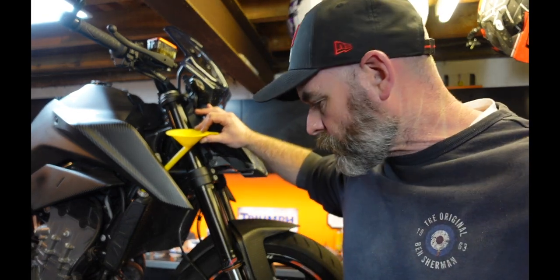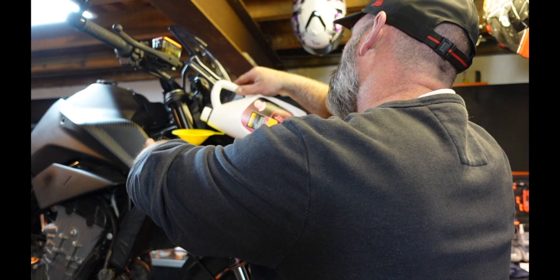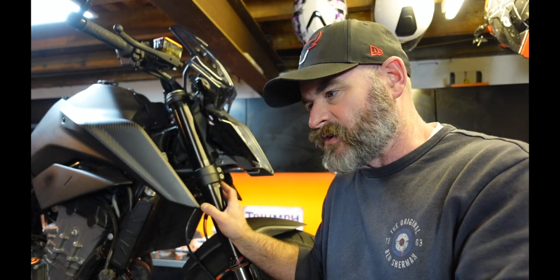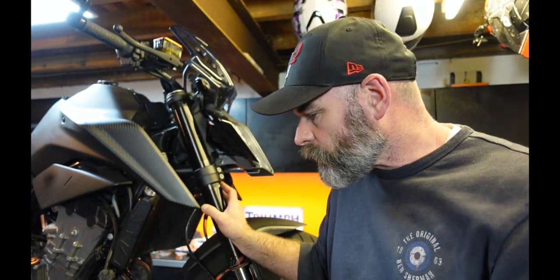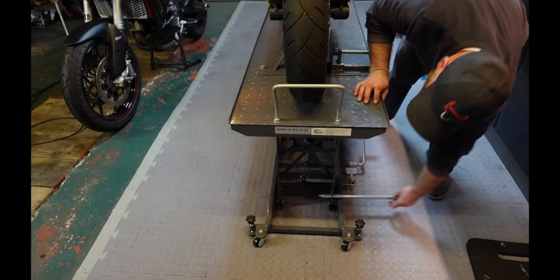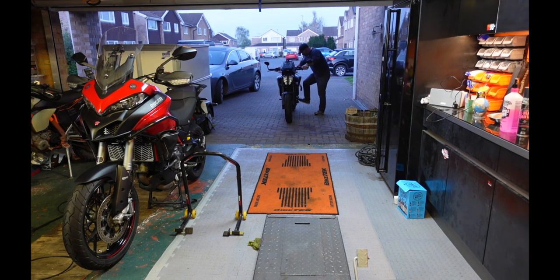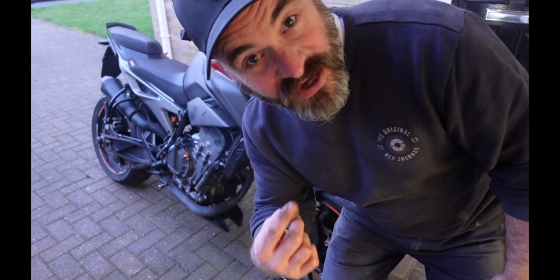That filled up quicker than I thought it was going to. Just give the pipes a little bit of a squeeze. Once I've put the lid back on the radiator, I'm going to take the bike off the ramp, idle it until it gets up to temperature, then I'll turn it off, back on the ramp, check the coolant level, and see if we've got any drips. That's the ACF-50 burning off.